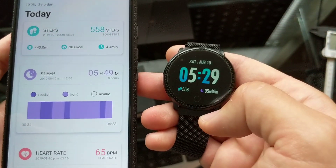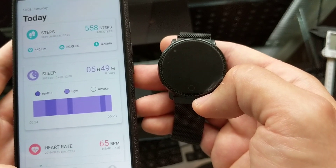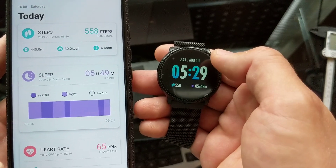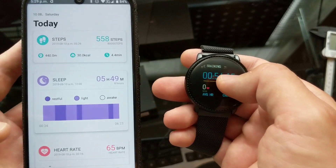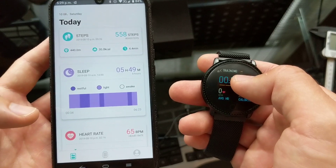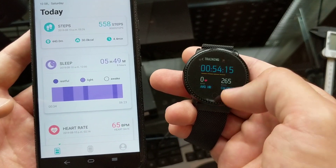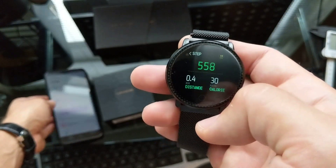One thing I noticed is that the watch does not work at all with Google Fit — it doesn't synchronize in any way, shape, or form. The phone app has it built in but the watch does not synchronize to Google Fit in any way. That's kind of a downer.